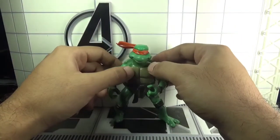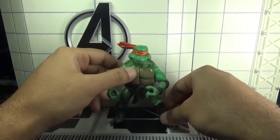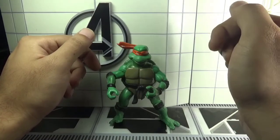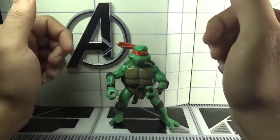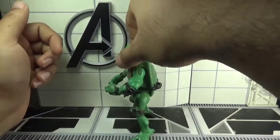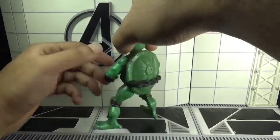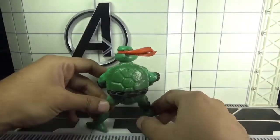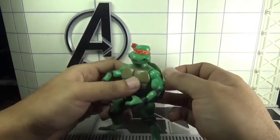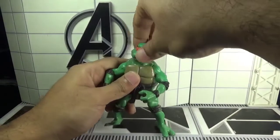I think it's a good looking figure, very much TV show accurate, but the only problem with this figure is the lack of articulation. Here is the front view, the side view, and the rear view of the Michelangelo action figure.